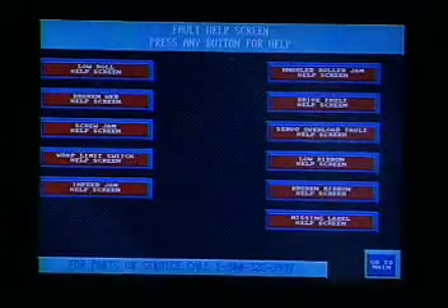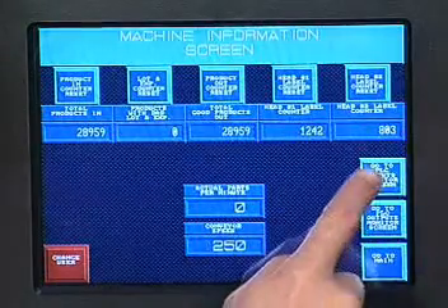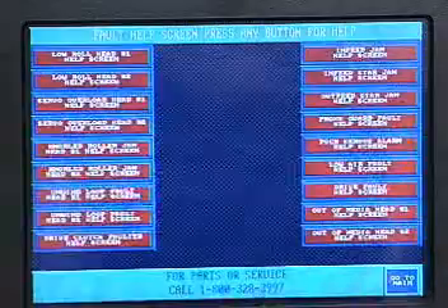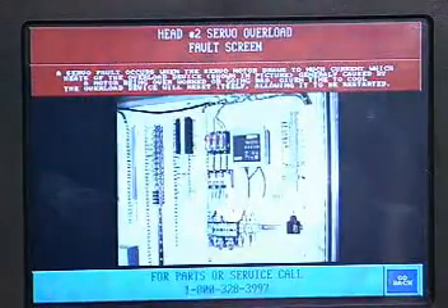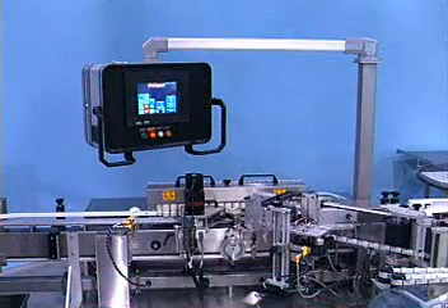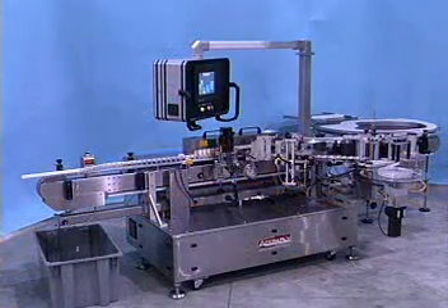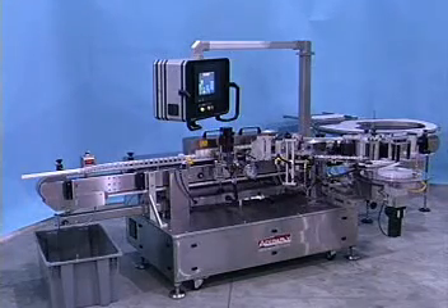Data collection and other operator help screens are configurable to your needs. The applicator setup parameters for different product and label combinations are stored in the controller's memory and are available at the touch of the screen. Applicator setup and changeover information is also stored in the touch screen system.